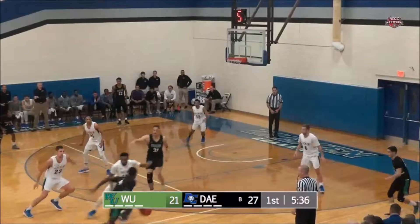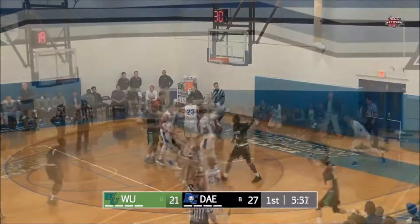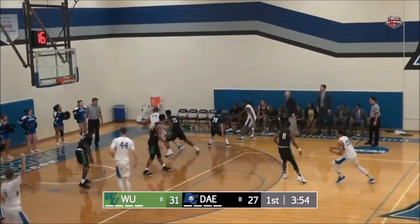Edlin comes out for the screen, rolls to the basket, into the corner. Here's a three — that one is good. He's got a pretty sizable mismatch height-wise.